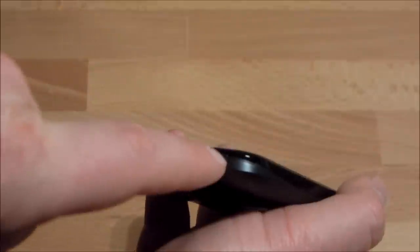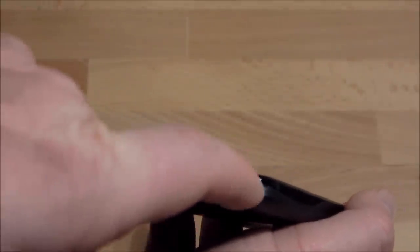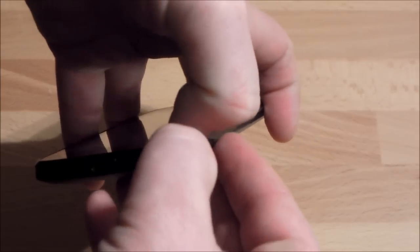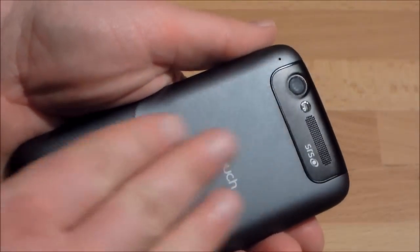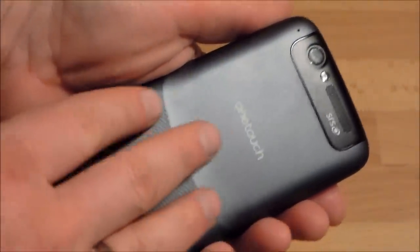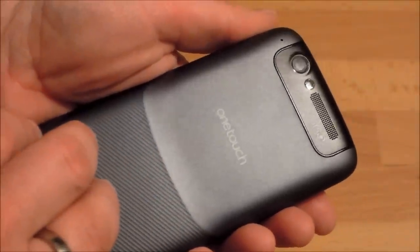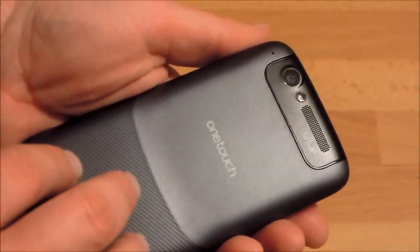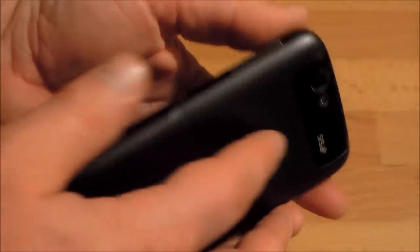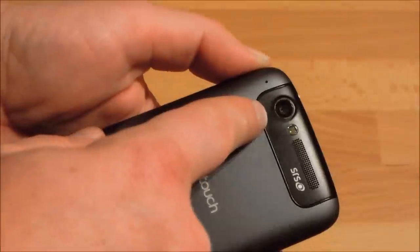On the right side there's just the volume rocker. On the bottom you have the USB connector and a small microphone hole. There's a small notch where you can put your fingernails in to open the back cover — you put two fingers in and pull the whole backside off. It has a rubbery finish which I really like; it's not sticky but not as slippery as the cheap-looking plastic Samsung uses on their smartphones.